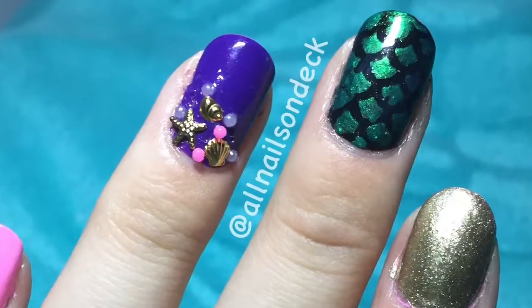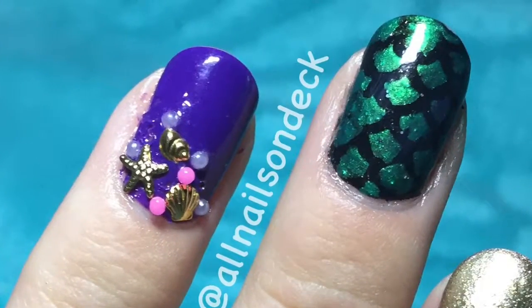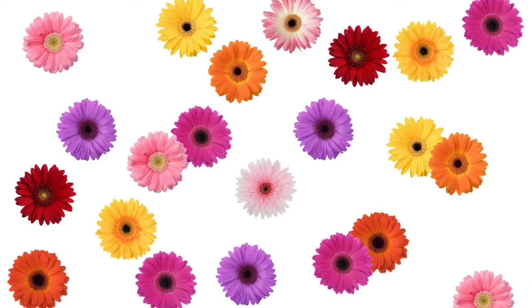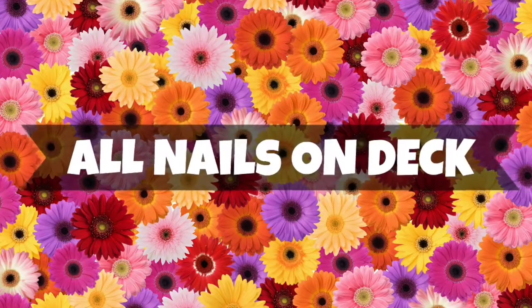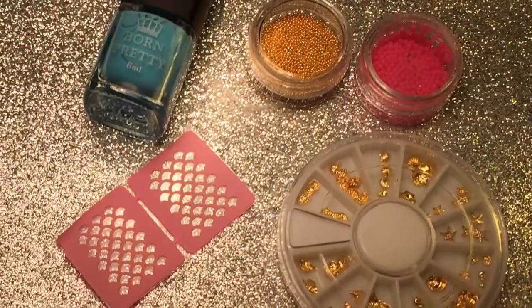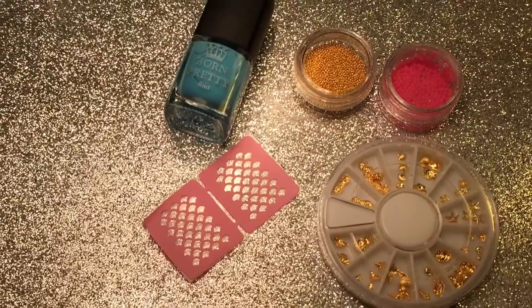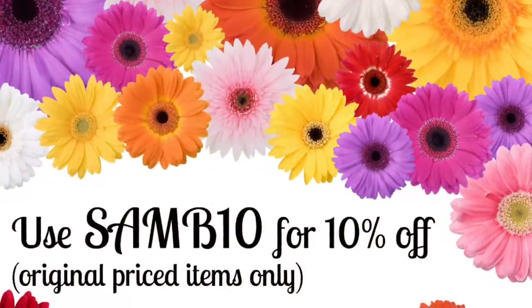Hey guys! Today I'm going to be teaching you how to do this cute little mermaid design as well as reviewing some Born Pretty Store products. For this design you're going to need a few things from the Born Pretty Store. I'm going to include all the links and item numbers and names down below in the comment section so you guys can go check it out after this video.